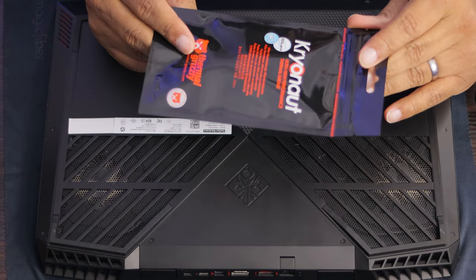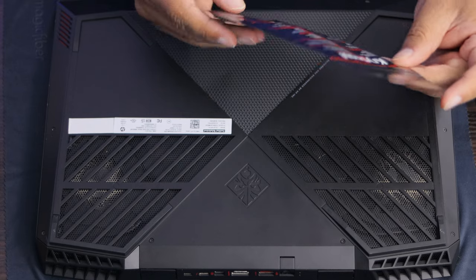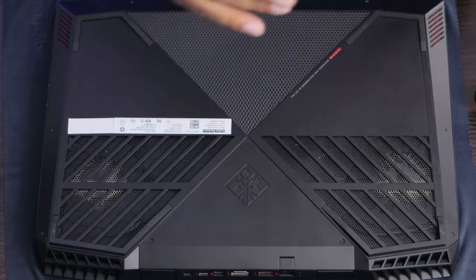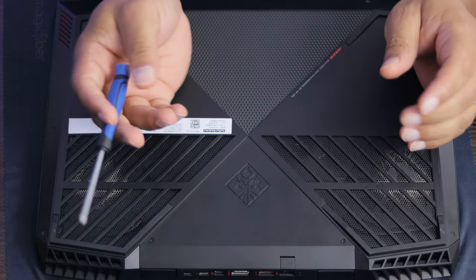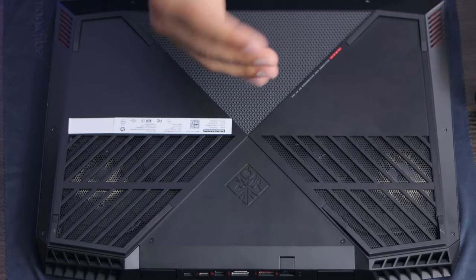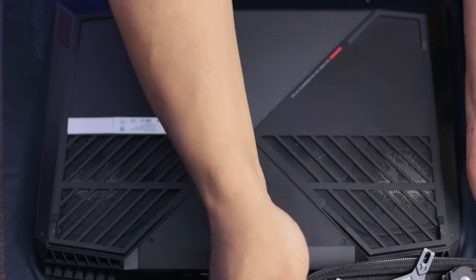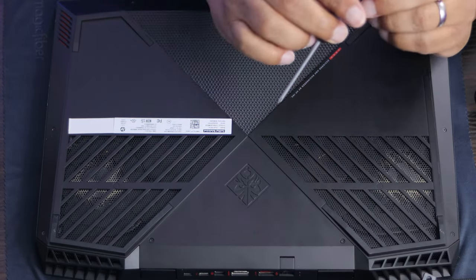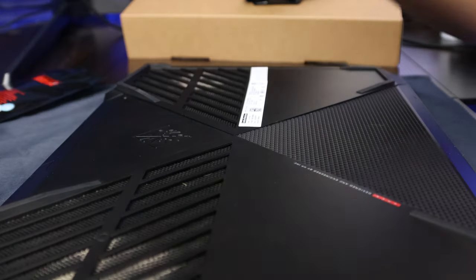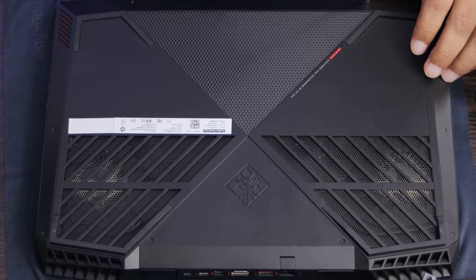Here is the thermal paste we're going to use — Thermal Grizzly. It's some of the best you can get right now. I've researched it and used it once before and it definitely helps. I do prefer Arctic Silver 5 personally. Make sure when you do something like this you wear an anti-static wristband — I'll put a link in the description. I use a Cobalt precision screwdriver set; we're using the PH0 bit today.